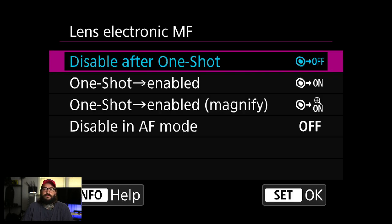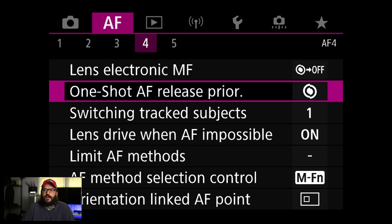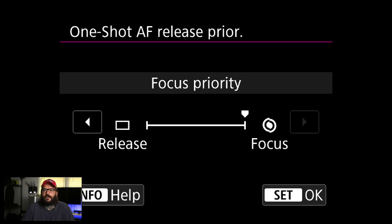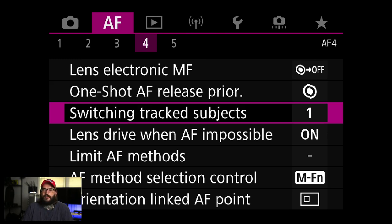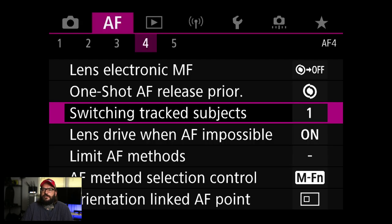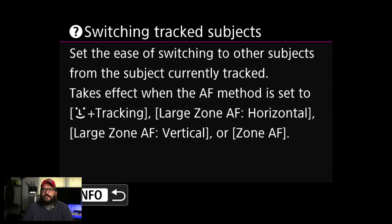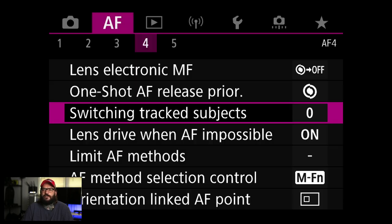The tracking speed setting is basically how quickly it pulls focus forward or back. One-shot AF release priority — I definitely want that cheated to focus so when I use one shot it's 100% in focus. Switching tracked subjects — I'm going to disable this. This controls how quickly you switch between people when using face tracking, and I want to find the person I want and keep the focus locked on them.